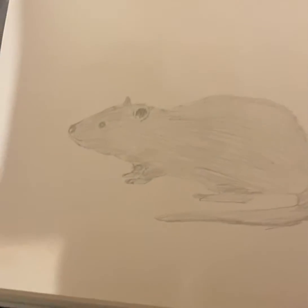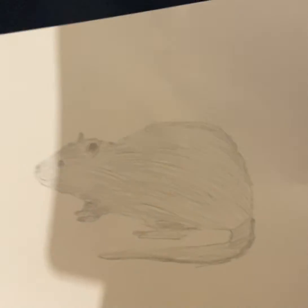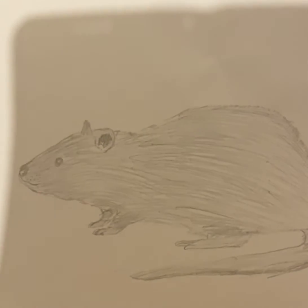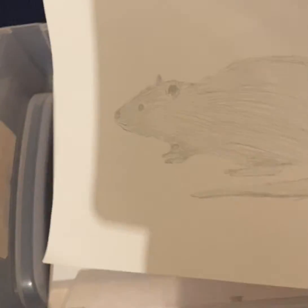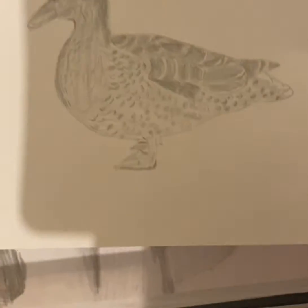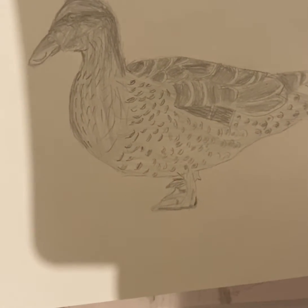I am kind of new to YouTube so I'm very bad at probably even filming. Okay guys, so this rat I drew kind of not that long ago, like two or three days ago. I'll just move on — that part I drew yesterday, because I know the duck is so cute.